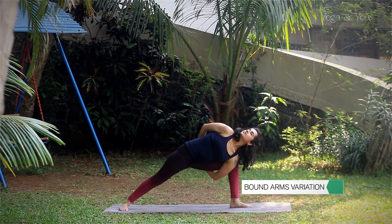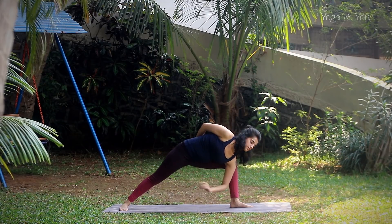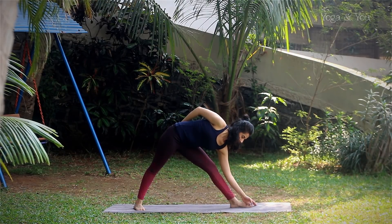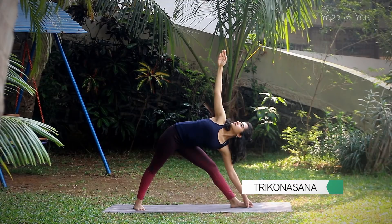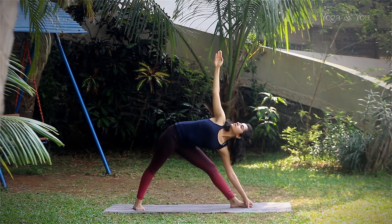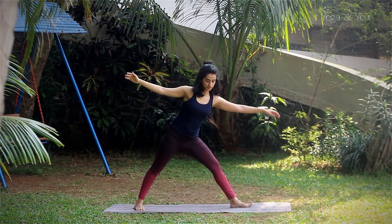Gazing upwards, slowly open up the bent leg into Trikonasana. Let the right hand extend up fully, gazing at the palm above, and slowly lift up.